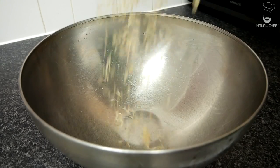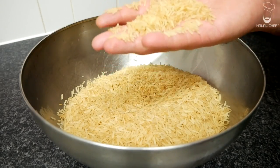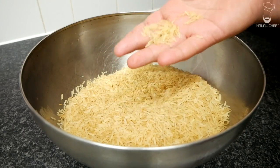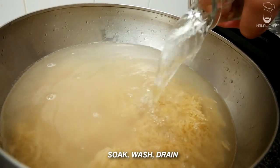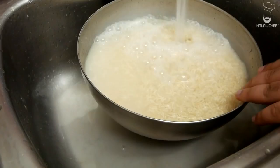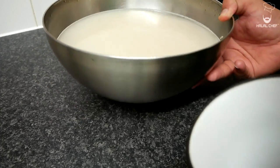We're going to start by soaking the rice. These are sella basmati rice — we're going to soak them for around 60 to 90 minutes. If you're using normal basmati rice, they'll take around half an hour. Once you're done soaking, wash them three times to remove the excess starch, then drain the excess water.